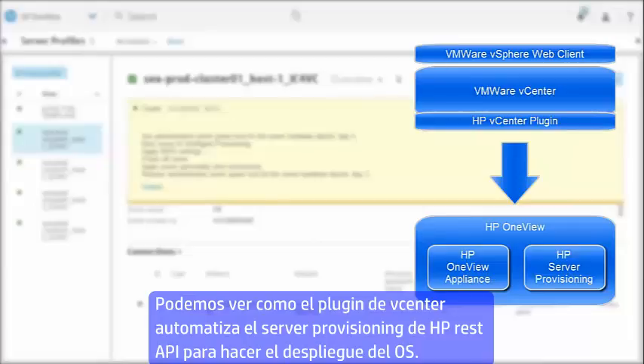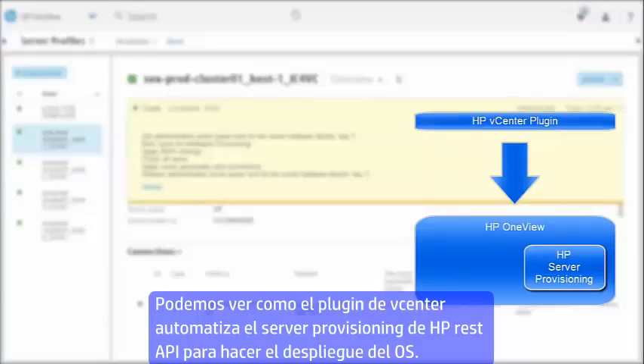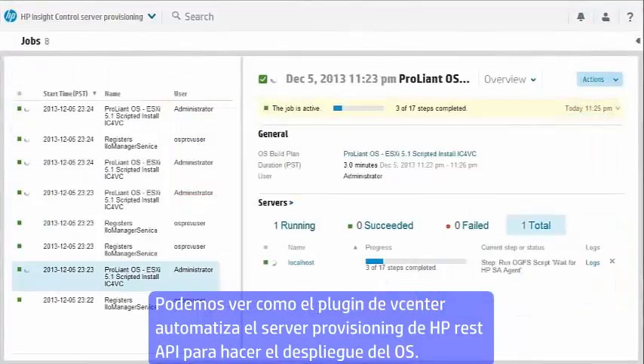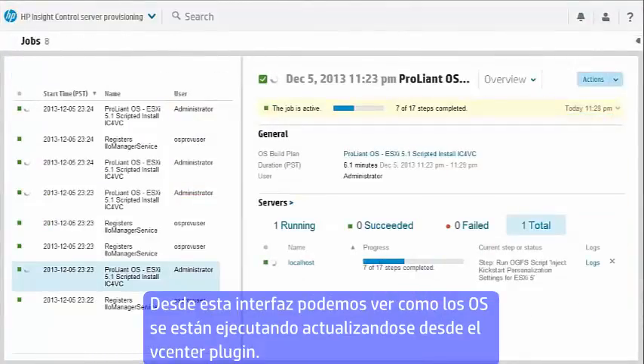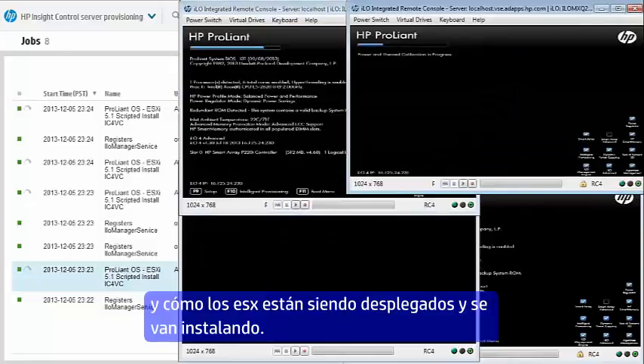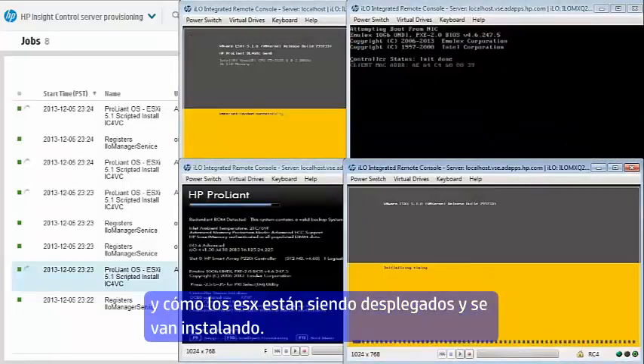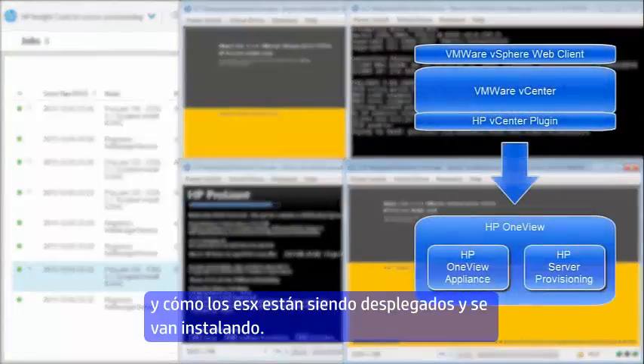We can also see how the HP vCenter plugin automates the HP server provisioning REST APIs to do the OS deployment. Here in the Insight Control Server Provisioning user interface we can see the OS build plans are executing, all automatically created by the HP vCenter plugin, and that the ESX stateful deploys are going with the server's PXE booting to the server automation light deployment engine.